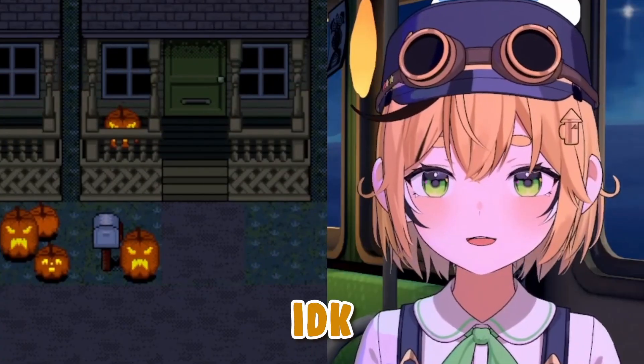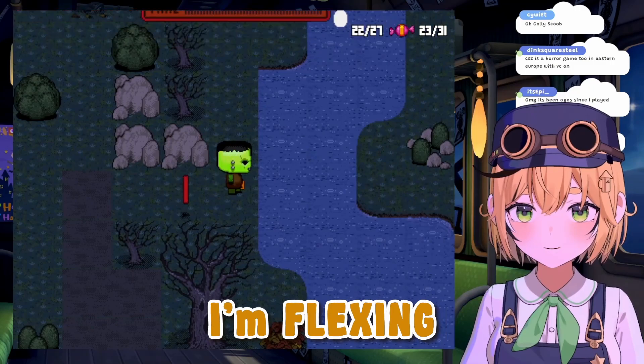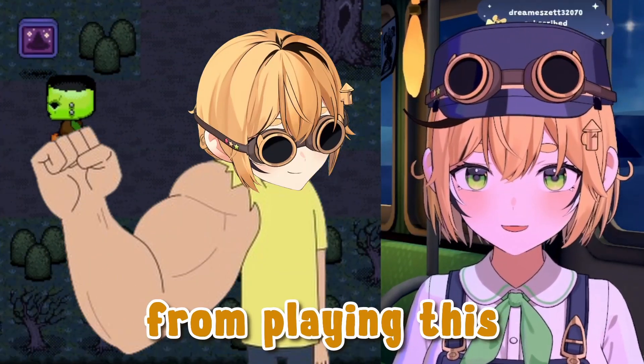I'm getting pretty good at this. It's weird because I'm playing with the arrow keys — I'm not used to playing games with the arrow keys. I'm flexing new muscles in my hand. I'm pretty sure my right hand is gonna get more buff from playing this.